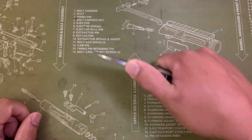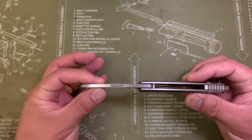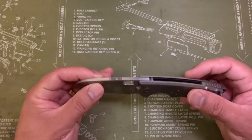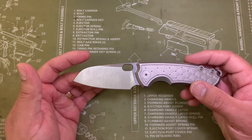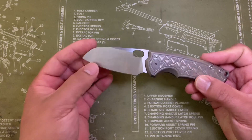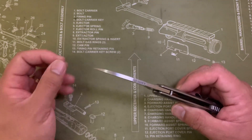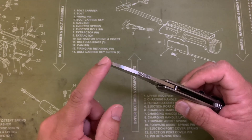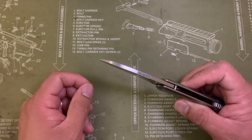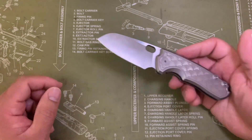You can get your thumb up there too, so if you're doing a push cut, that helps for that as well. The blade stock is about an eighth of an inch, but you have a nice tall blade, so it gives a lot of opportunity to thin out at the edge. It gets really thin behind the edge and it is very, very slicey, but it still gives you a lot of stability out to the tip because of the sheep's foot design — you can see it carries a lot of that thickness all the way out to the tip.